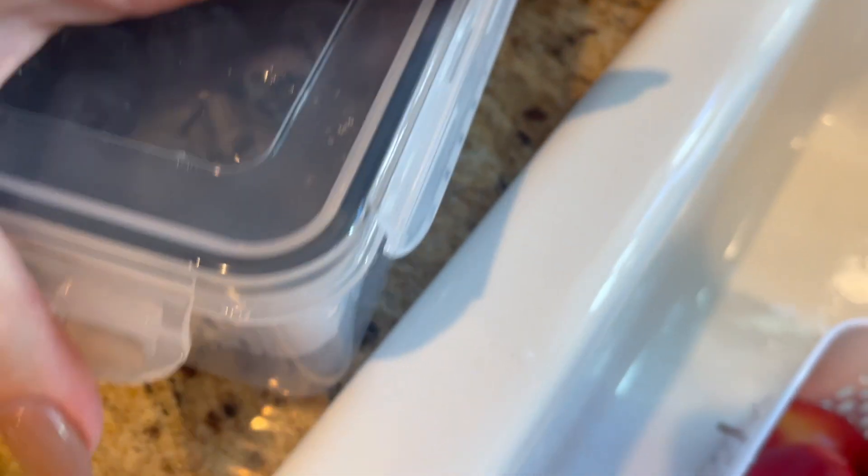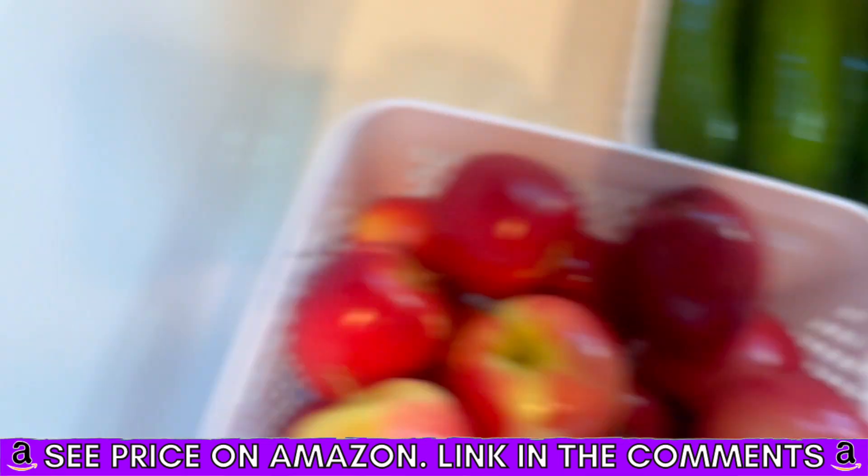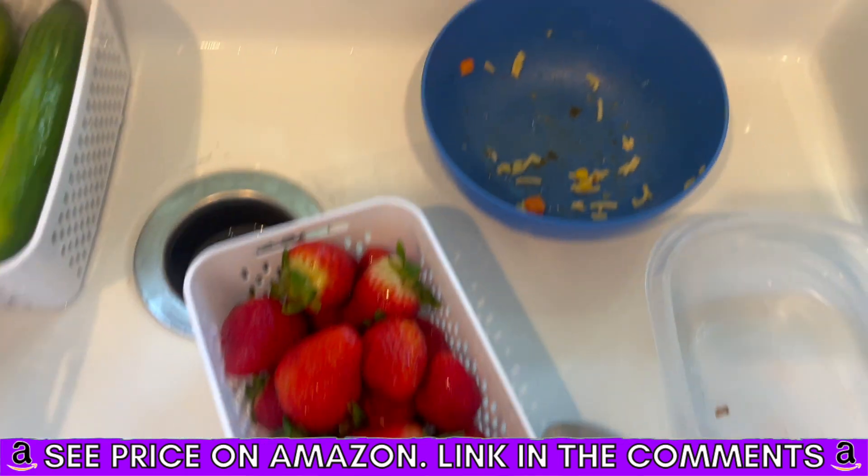I feel like I eat more fresh stuff when I see it, right? So if I know there's blueberries and they're clean and they're just ready to grab, then I will eat them more so than if they're unwashed or whatever the case may be.